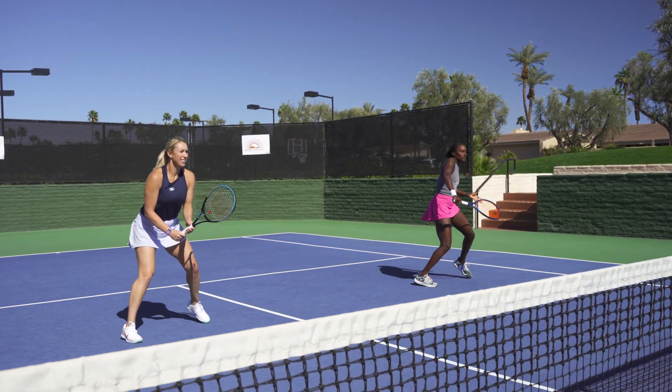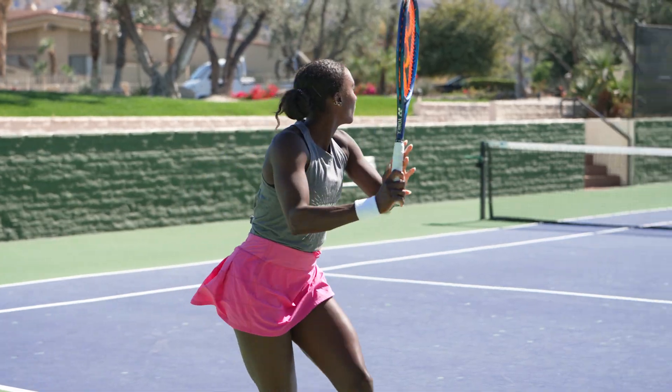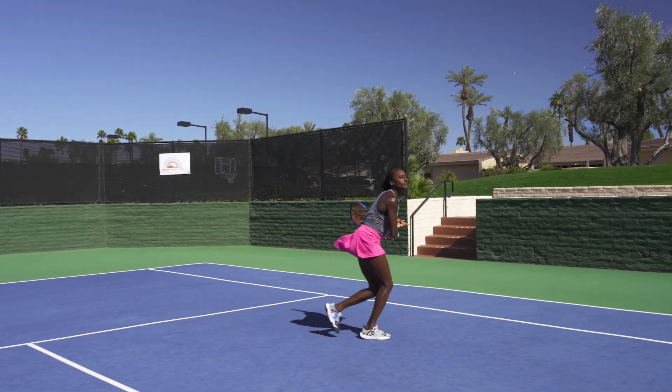Tip number three for transitioning from the doubles court to the singles court: I personally feel much better when I'm going from doubles to singles — I feel so alert, so ready. So I would just say don't overthink it, go out there and have a lot of fun, because you're going to do better than what you think.